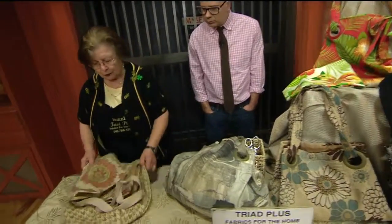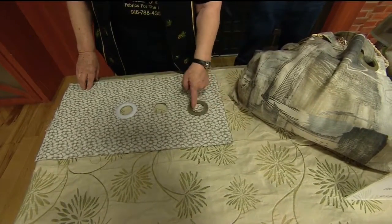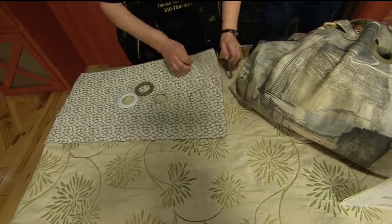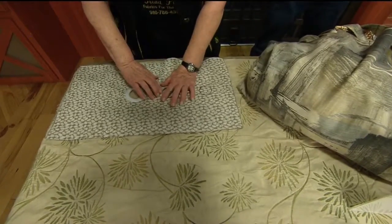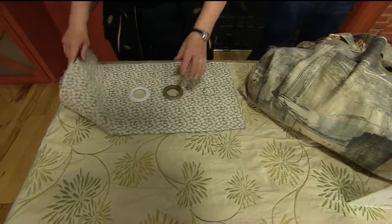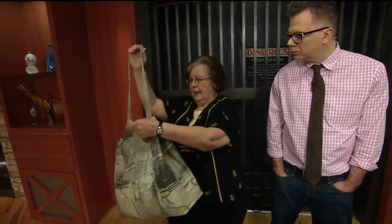If you want to do grommets, the grommets are a great idea. You put the grommets on and pop them on. What it does is it makes the handle so that you can go one way and put it through — you can put your purse in there and still have your bag and shop with two hands. I like that, I need two hands.